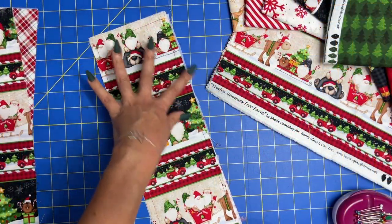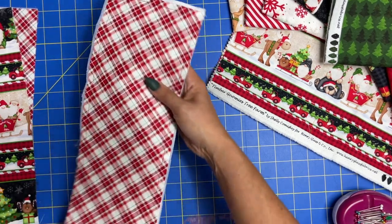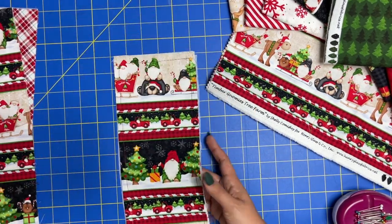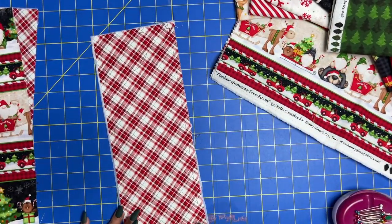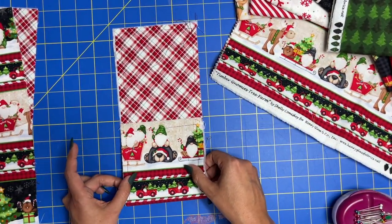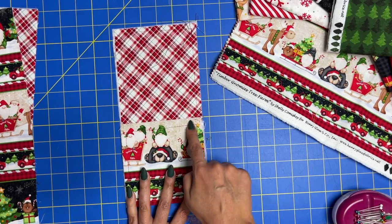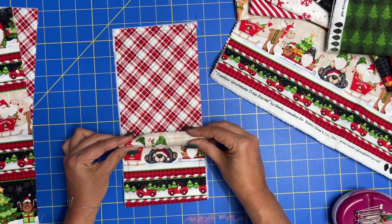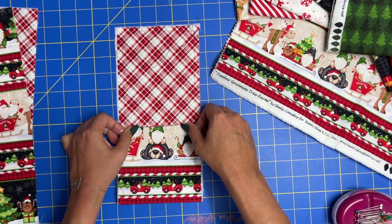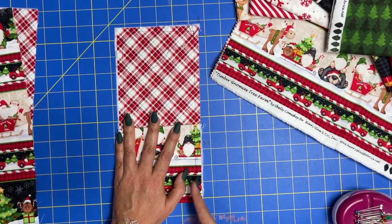Okay, so we've got all of that basted — they are attached. You can tell my edges are a hot mess, and that's totally okay. Now we need to prepare our little pockets. We're going to be flipping this up like so, and you can see this edge here is a raw edge. By all means, you can turn that down, and then the next step would be to stitch down these sides.